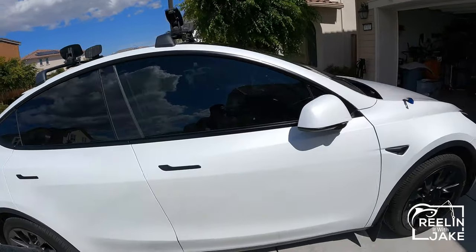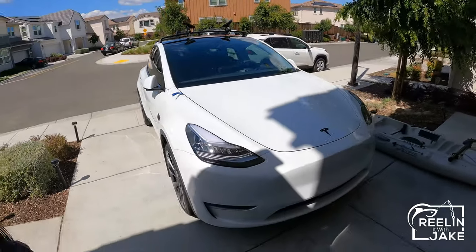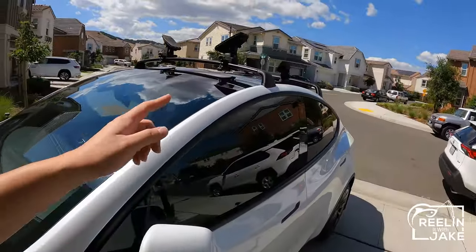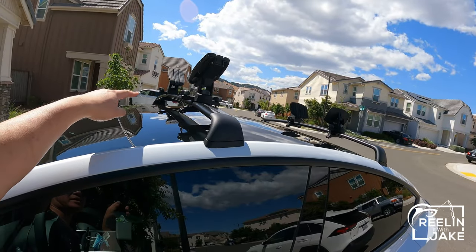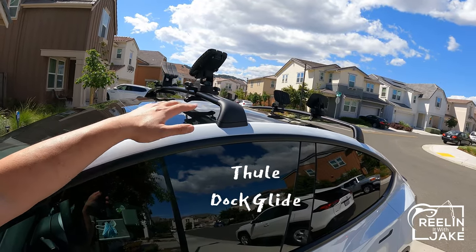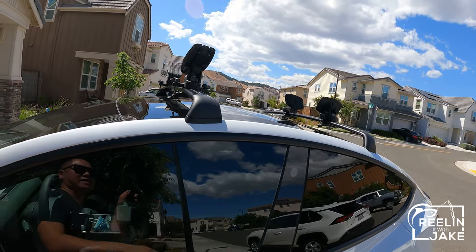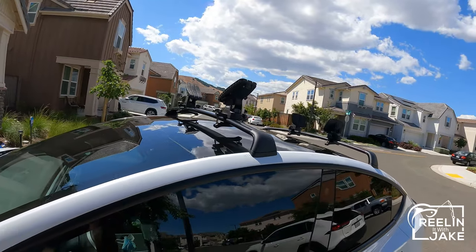I did do a couple modifications, but this is not a Tesla channel so I'm not going to go over too much on that. But for the kayak mount, I am using my prior Thule dock glide system onto this stock factory Tesla roof rack — I believe it's actually made by Yakima though, but I think it should work.